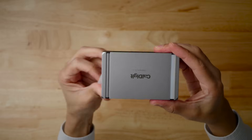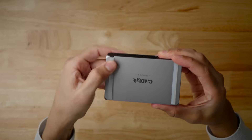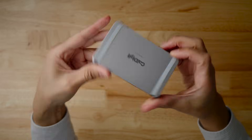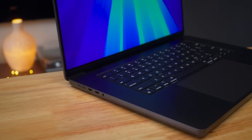Like most CalDigit products, the Element 5 is comprised primarily of aluminum and features a set of detachable non-slip feet to keep it well-planted on a desktop surface. It also features a reversible design so you can plug it into the left side or the right side of your Mac, in the case that you're using a MacBook Pro.